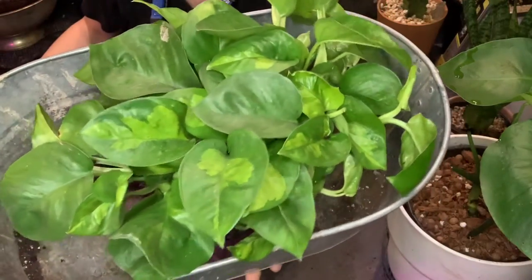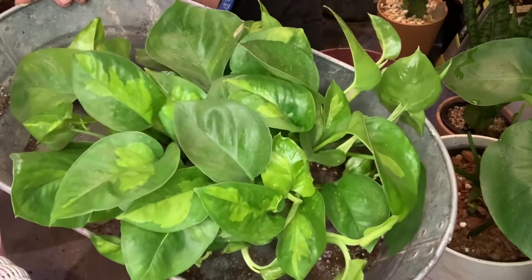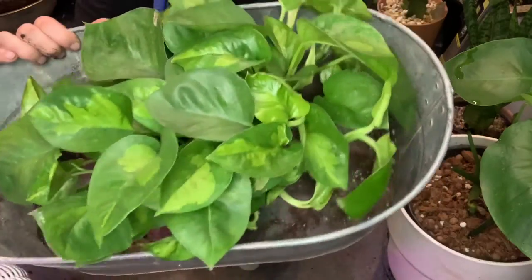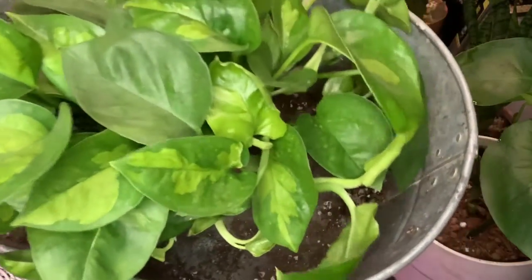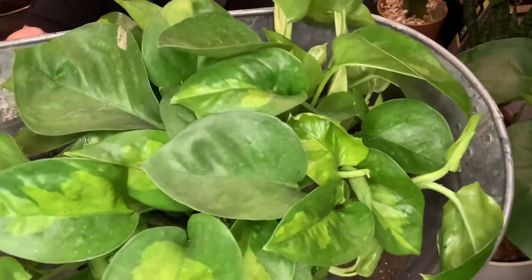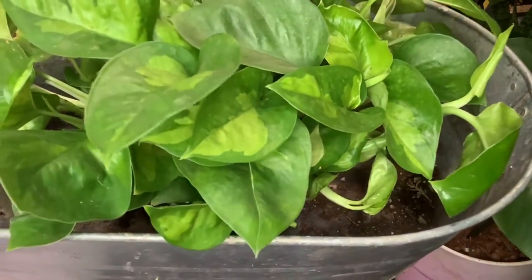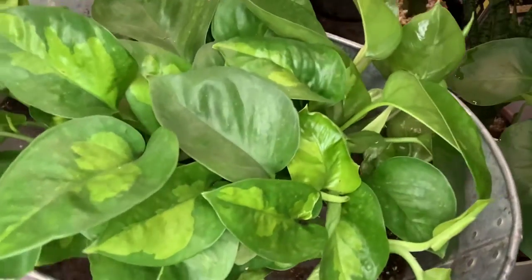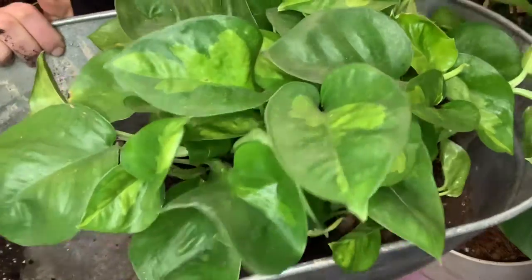It's Katie Jo with The Soil Bar here and I'm going to be separating and dividing into cuttings as well as smaller plants this beautiful, very rare global green — or green global — pothos. This is probably the rarest pothos plant on the market right now. I know that varies from state to state and country to country, but here in Georgia and from what I can see online, it's very hard to find.